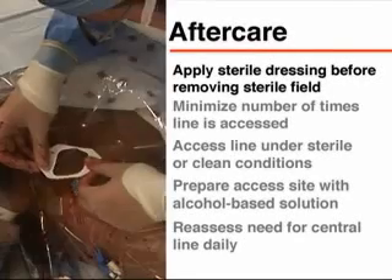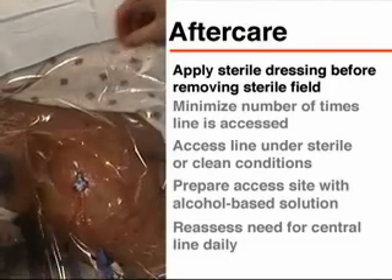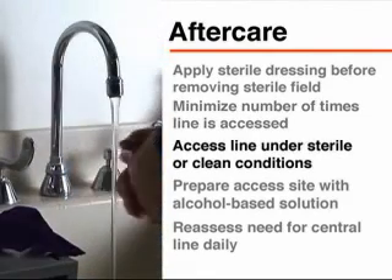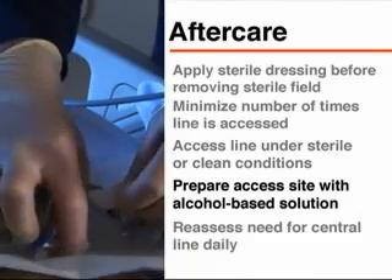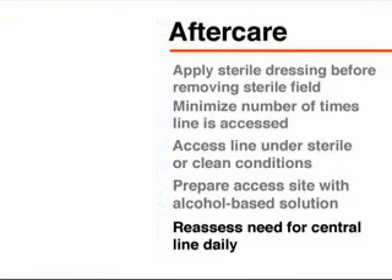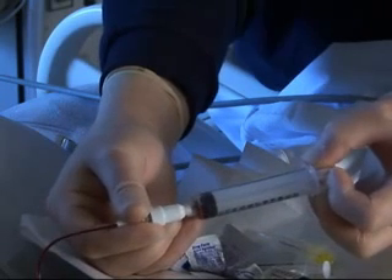A sterile dressing should be placed on the insertion site. The dressing should be changed daily and whenever blood or liquid accumulates or it loses its seal. In order to minimize the potential for infection in the central venous line, the number of times the line is accessed should be kept to a minimum. Each time the line is accessed, this should be done under either sterile or clean conditions, and the access site should be prepared with an alcohol-based solution. There should be a daily assessment to determine whether the central line is still needed, so that it can be removed as soon as it is no longer necessary. A central venous line is a convenient and often necessary tool in the treatment of the critically ill patient; however, one must always be aware of the potential for infection.